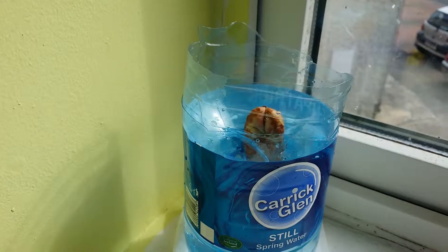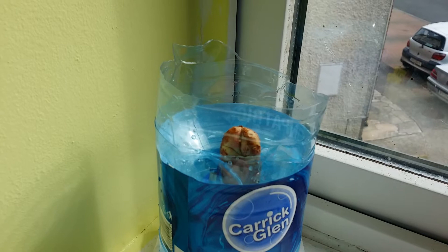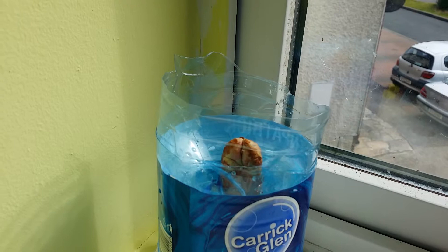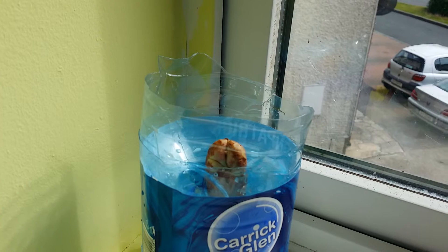I'm going to try to grow something we call plum back home in Africa. In the Western world, plum refers to a different fruit, but this one is called plum back in Africa. It's a very creamy, buttery kind of food when it's cooked, and I'm going to try to grow it here.